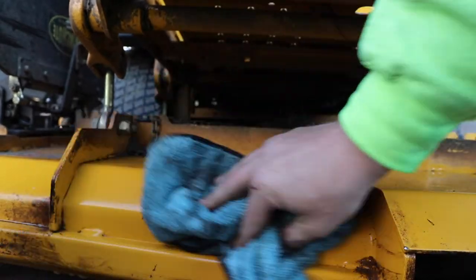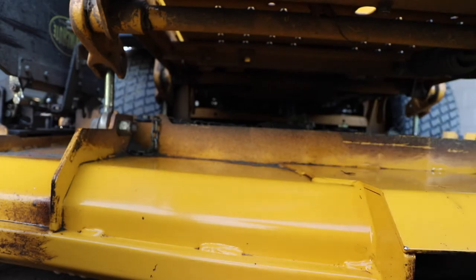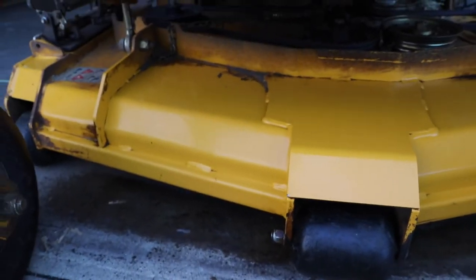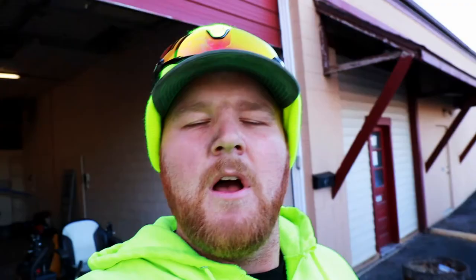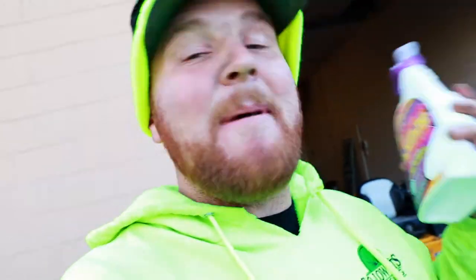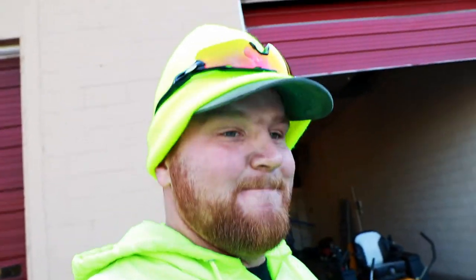Absolutely crazy. There you have it - that is the verdict on the Purple Power. I got to say, I'm actually pretty impressed with how little effort it took to get through that, and that paint basically came out brand stinking new. I'm going to be ordering some more of this myself. The kind folks at Purple Power did send this out to me to test out. They wanted to know how it works, my thoughts and opinions on it.